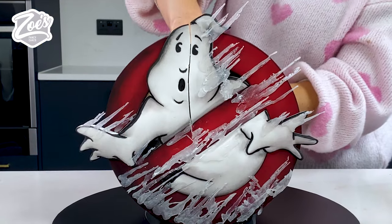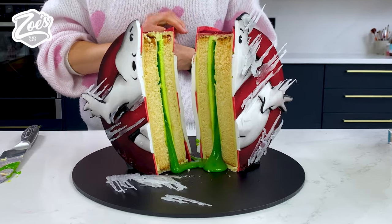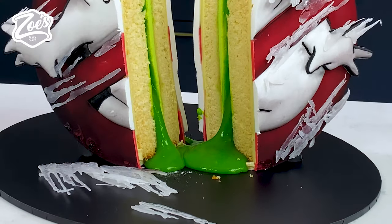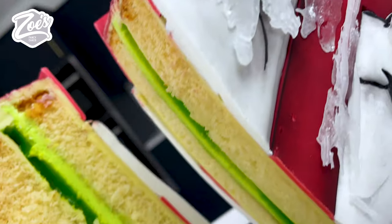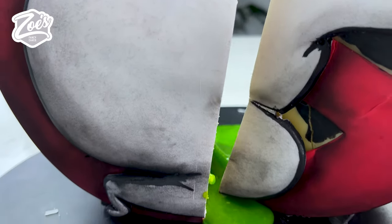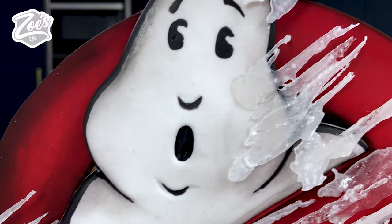I painted around the edges and there it is — all finished, front and back. Now let's cut into this and see if our green slime oozes out or if it's absorbed into the sponge. There it is — the slime has oozed out just like I wanted, although it's probably all going to come out by the time I cut a piece for anyone. But it looks great! There we have it — the Ghostbusters cake. Let me know if you enjoyed this and what other videos you'd like to see. Don't forget to subscribe and like for more!